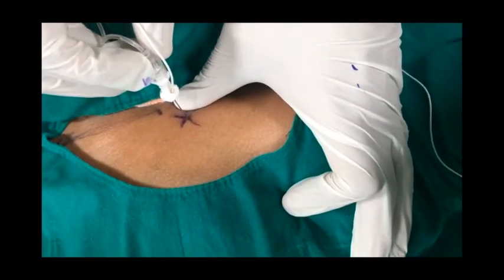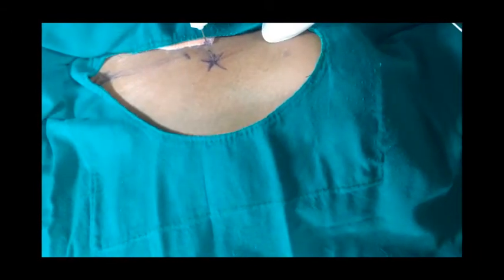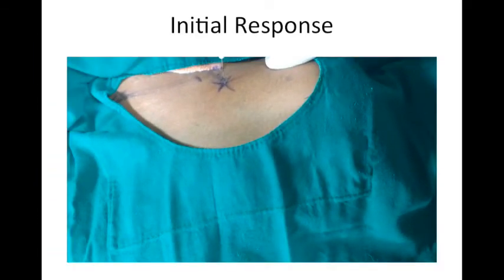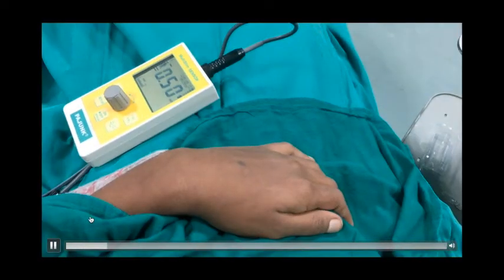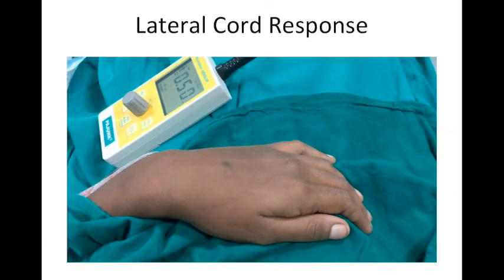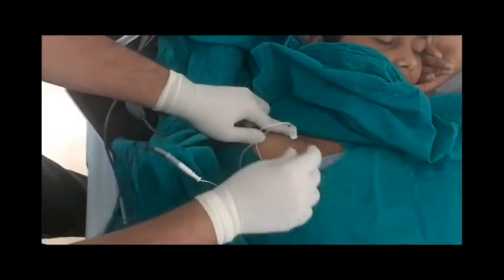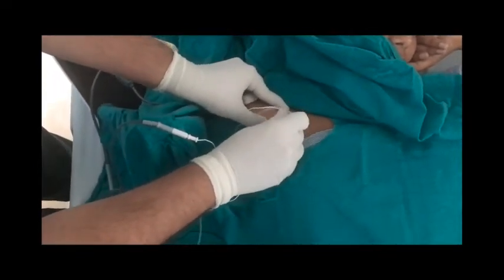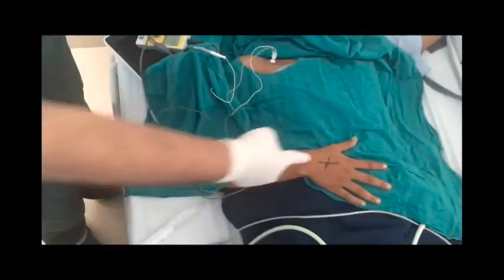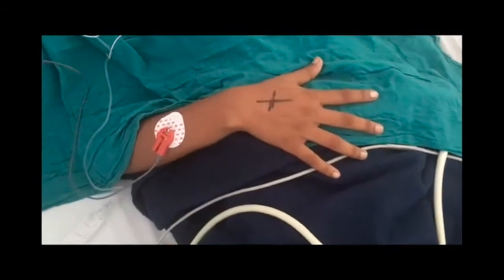When you insert the needle perpendicular to the skin, the initial response will be stimulation of the pectoral nerve, causing pectoral muscle stimulation. As you advance the needle, you may find a lateral cord response or musculocutaneous response. The ideal response is the posterior cord response. Here you can see the needle being inserted perpendicular to the skin, searching for the ideal posterior cord response, with the nerve stimulator set at 1.1 mA. A nice posterior cord response — extension of the fingers — is achieved.